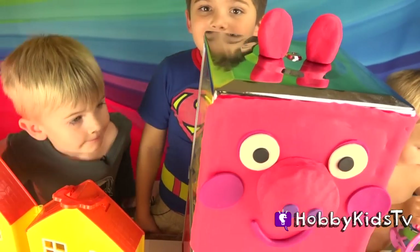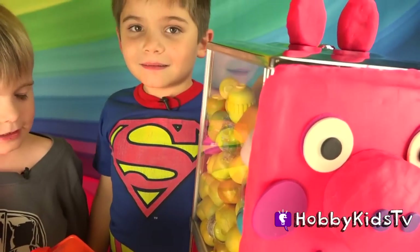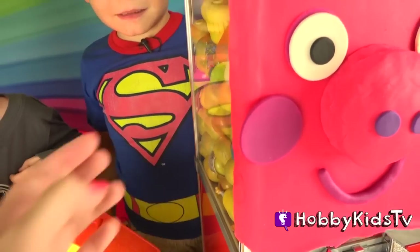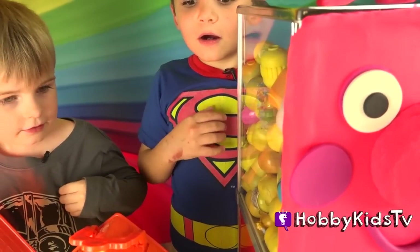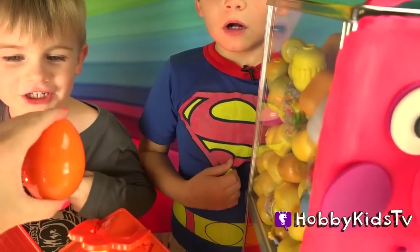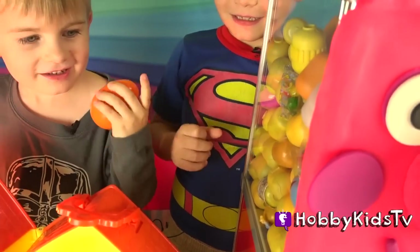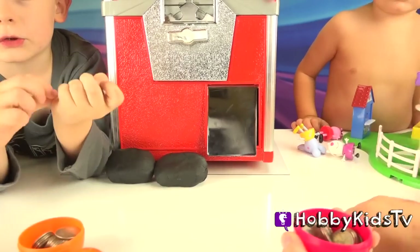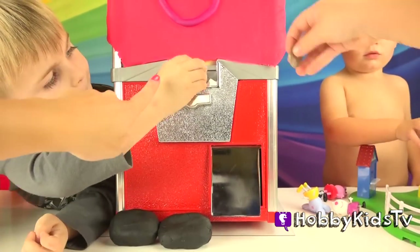Now that Peppa Pig is all done, we have to get surprises out of here. How do we do that? Guess what I got for you guys? Money! Each Hobby Kid puts in one quarter.